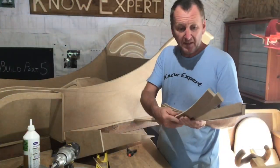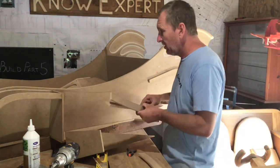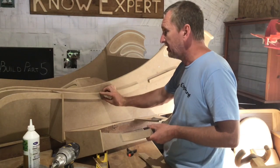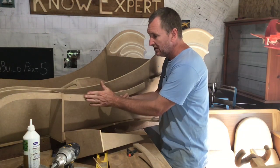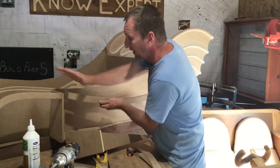I've made four identical pieces. One is going to go on this inner side, another one is going to go behind this outer section, another one is going to go behind the other outer section, and then I've got a support for the top of the wing.